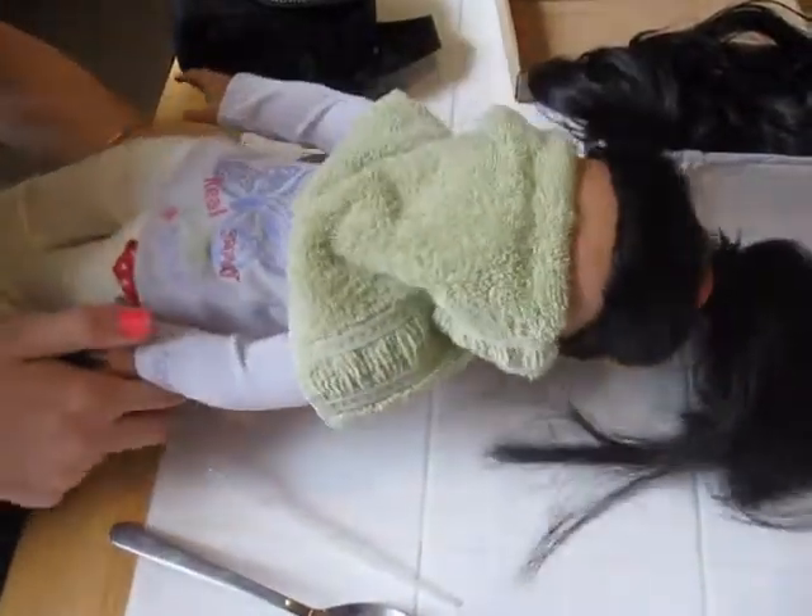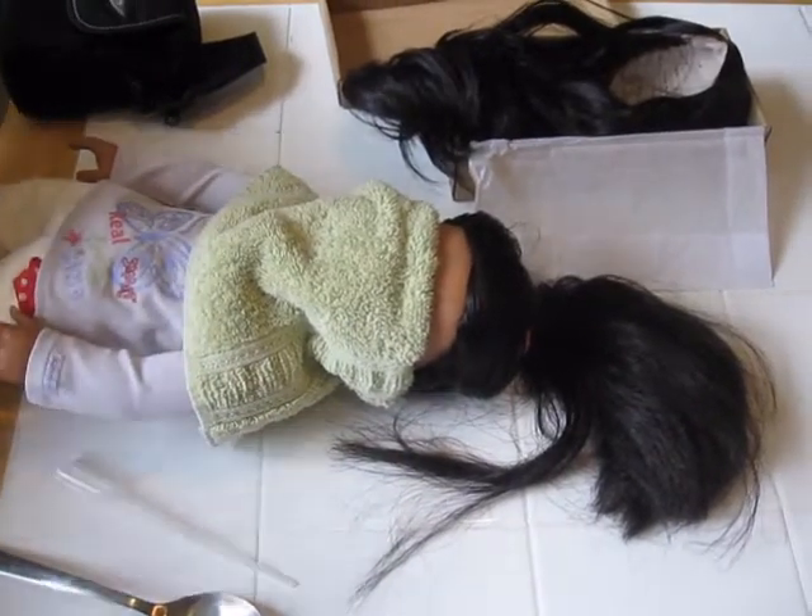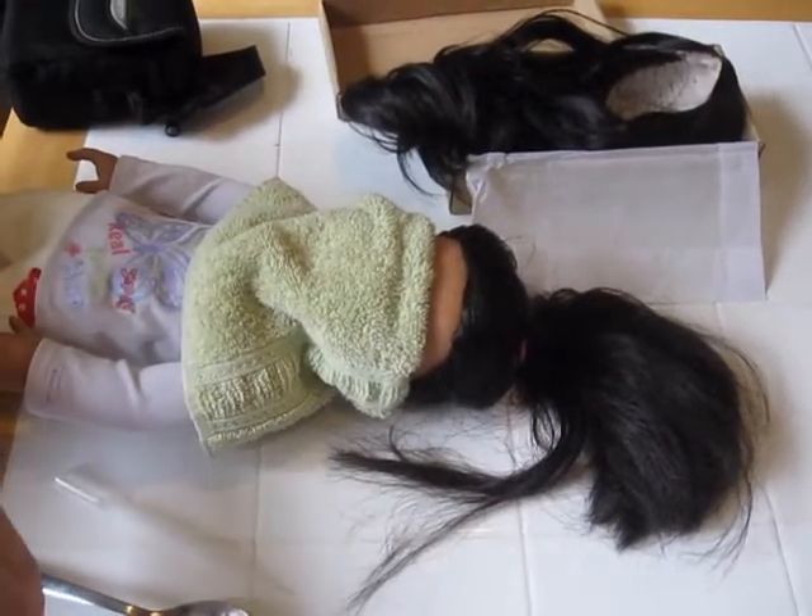Now you're just going to want to let it sit for a couple of minutes. I'm going to wait five minutes so that it really has to penetrate and work its magic. Alright, five minutes are up. And just to let you guys know, this is the prettiest wig ever — the moment I took it out of the box I fell in love with it. Now for the scary part.